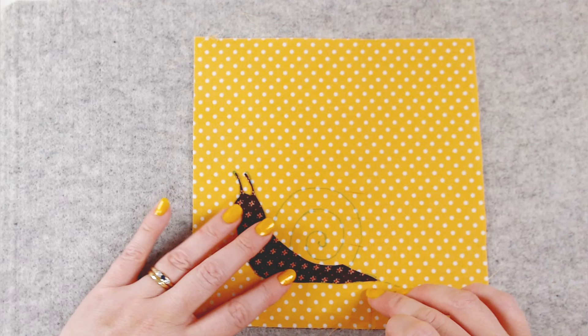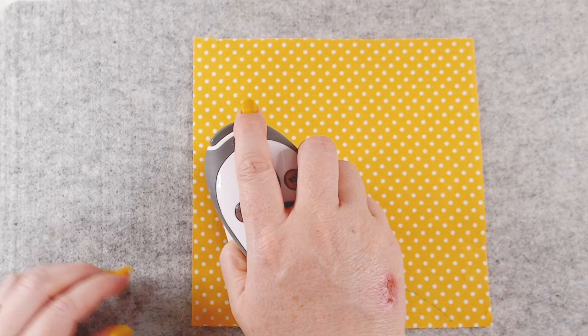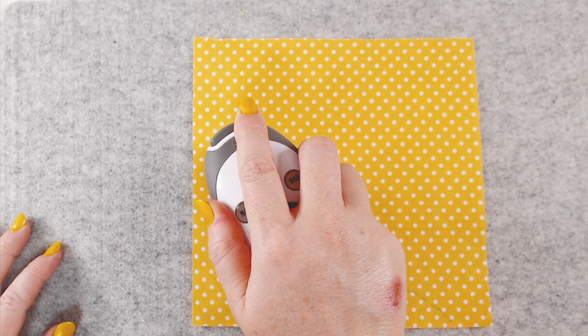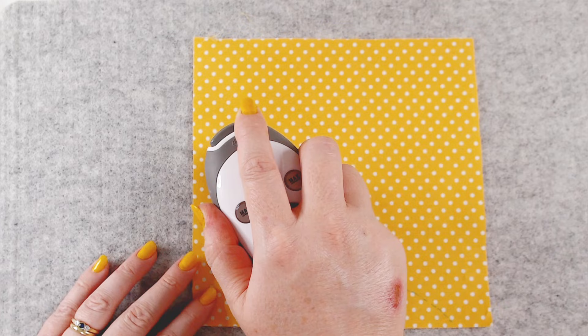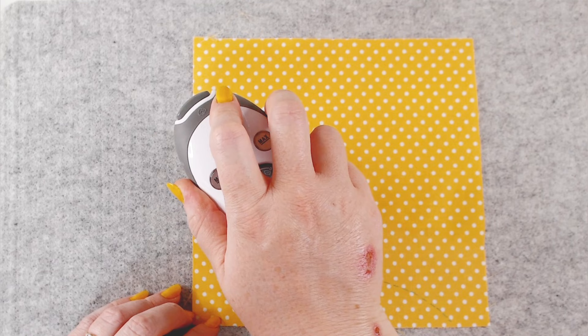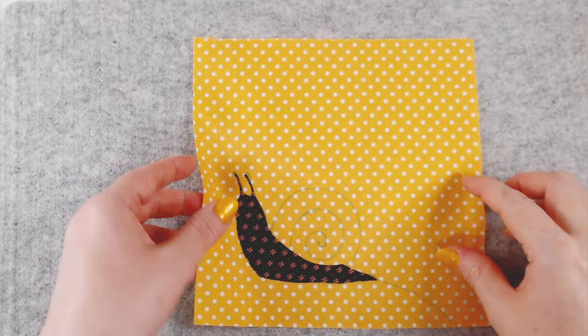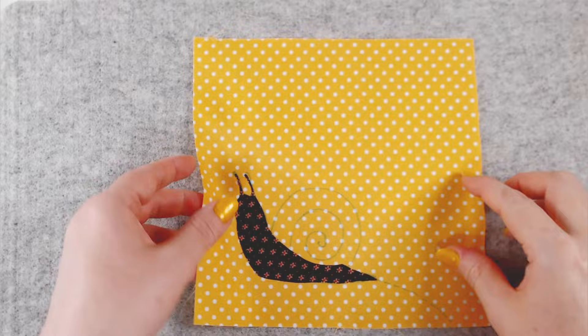We're going to hold an iron over it for about 10 seconds just to fuse the glue. Please excuse my hand — I had a bit of a fall at work and was carrying a laptop. I was so keen on preserving the laptop that I landed on the back of my hand and messed it up. I am okay. You can also probably hear I've got a terrible cold — the trials of starting a new job! There we go, our snail body is attached.